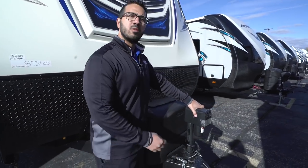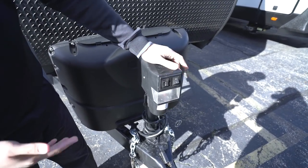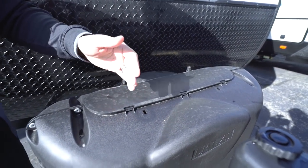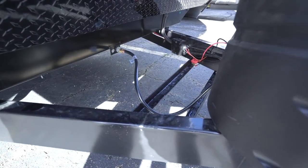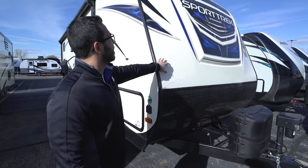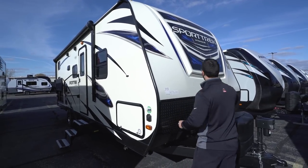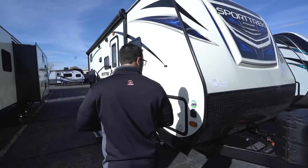Now let's take a quick look at some of the outside features. Starting up front, this unit comes equipped with a power tongue jack — just a flip of a switch to raise and lower the tongue, and there's a light on there for visibility at night. Directly behind that are your two 20-pound tanks with a cover — super easy to access with two thumb screws. Behind that are the rails for your battery. Coming up the front is black diamond plating, which helps protect the front end from rocks and debris. The Sporttrek has kind of a three-quarter front cap that gives a really nice look, and you'll also see LED lights on there.